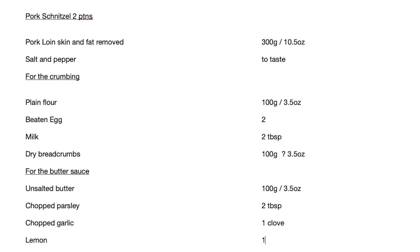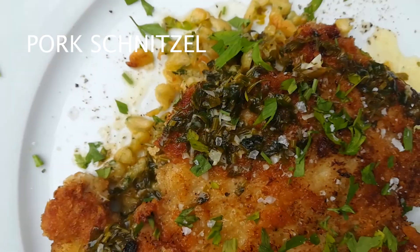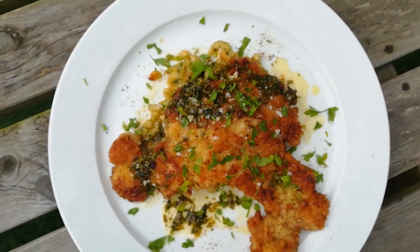Hello ladies and gentlemen, there's a recipe here for pork schnitzel - I think I said it right. You know what it is, that's a picture of it. Absolutely gorgeous, and I'm going to show you how I made that, so stay tuned.